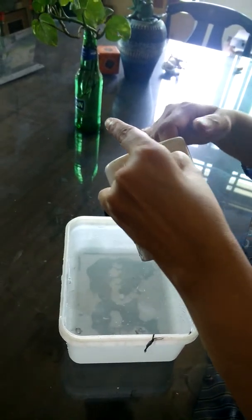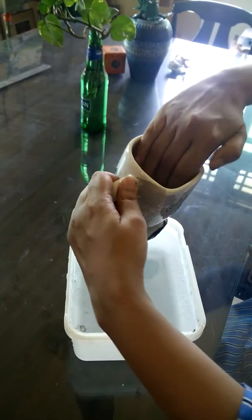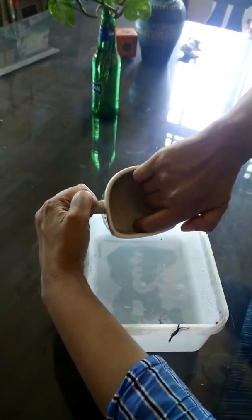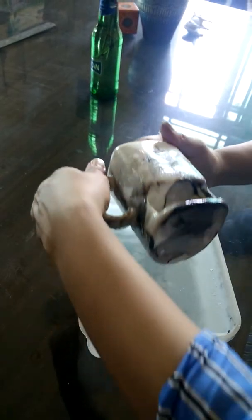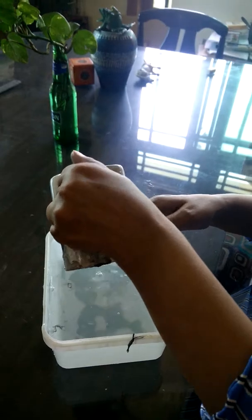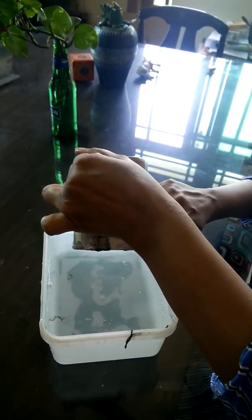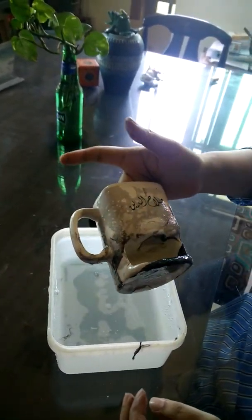Just one more — inside, inside — and I dip it like this, let it go in, and this is our mug. All marble.